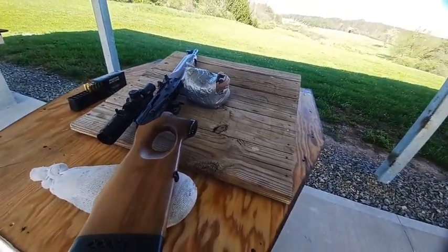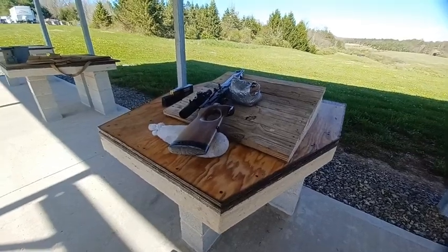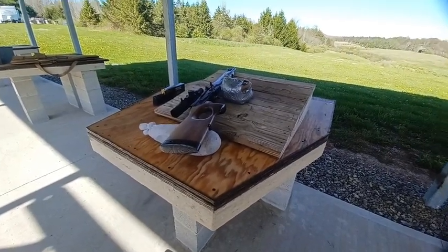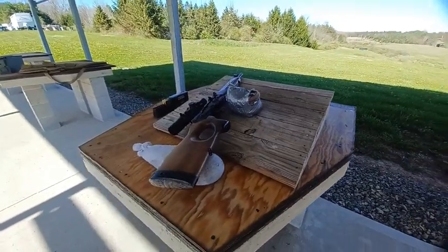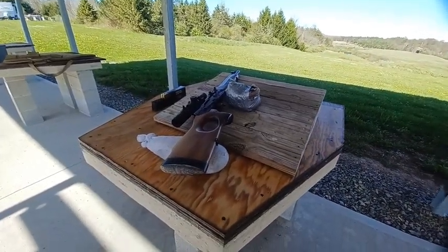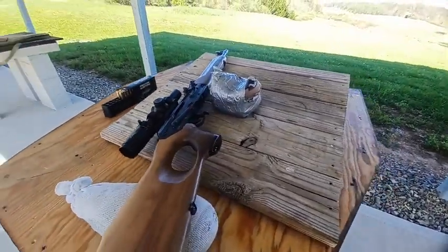No problem hitting a thousand yards today with the AR-10 — I have a bit more practice on that. The first time I shot the AR-10 at a thousand yards I got 9 out of 10 hits, about 2.2 MOA — a roughly 22-inch group. I just don't seem able to replicate that performance today with this AK Veper.